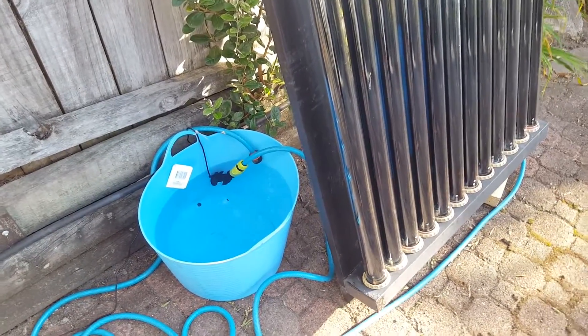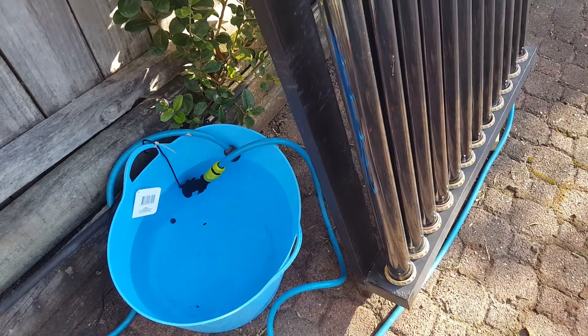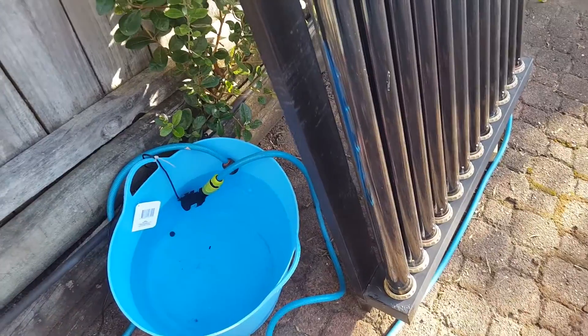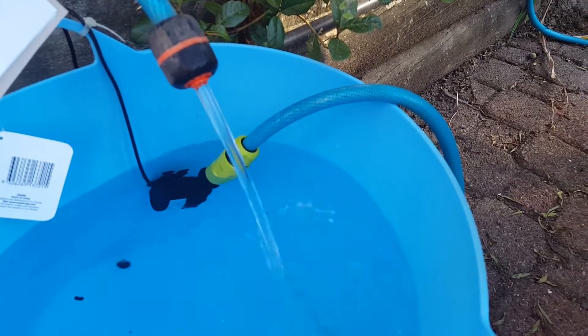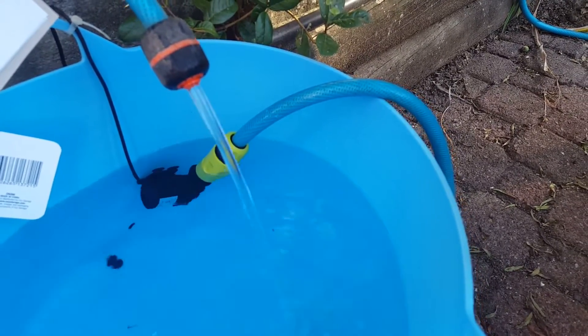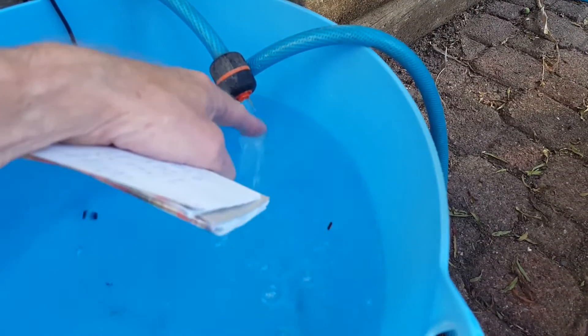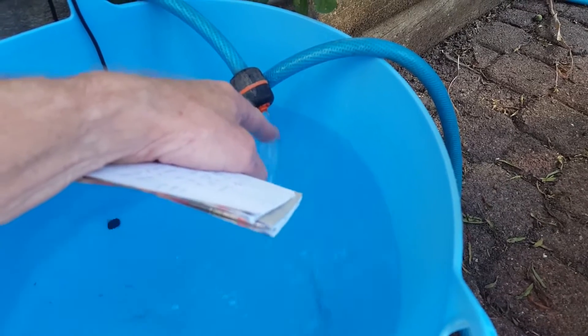My plan is to just leave that going and probably have a differential probe on it, so as long as the water coming out of the hot pipe — that's the flow rate coming out of that pump — which is actually pretty good. And that water will still be — yeah, it's hot. I mean, I can put my finger under it, so it's probably about 35 degrees.